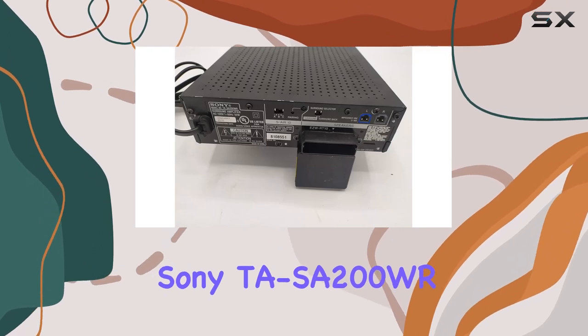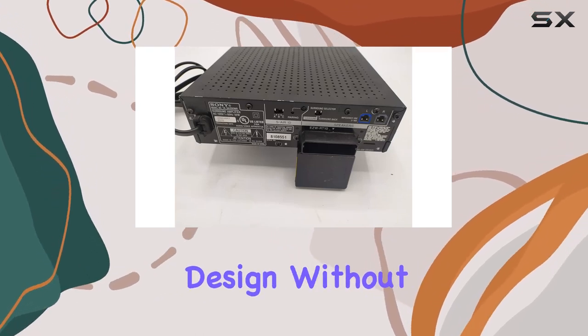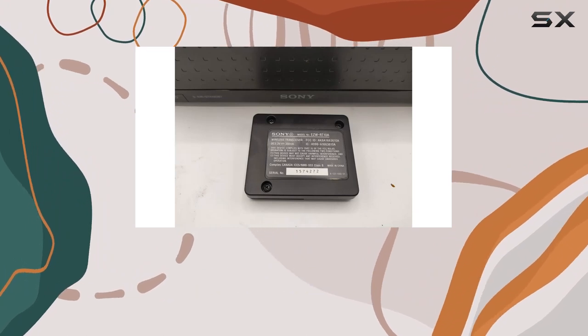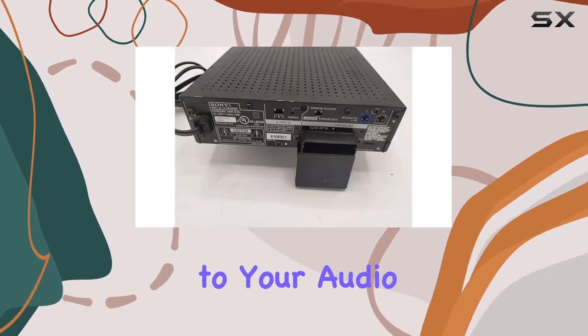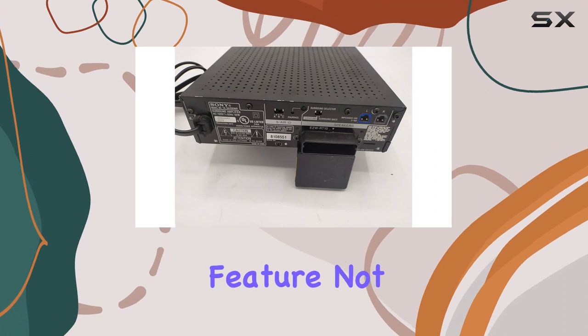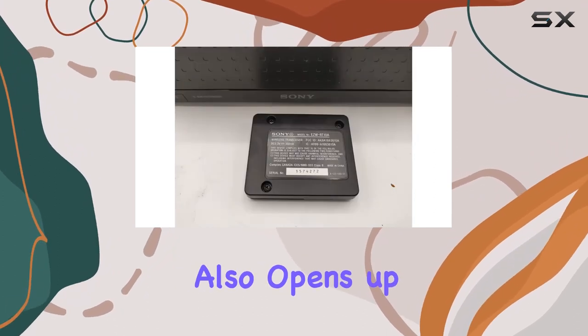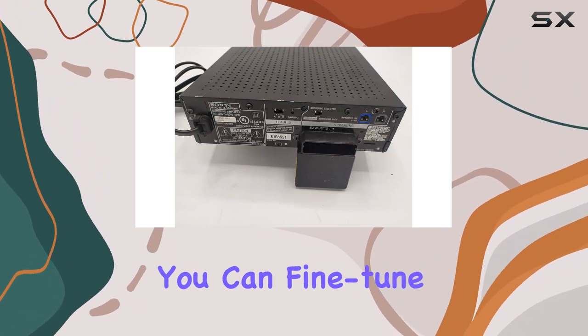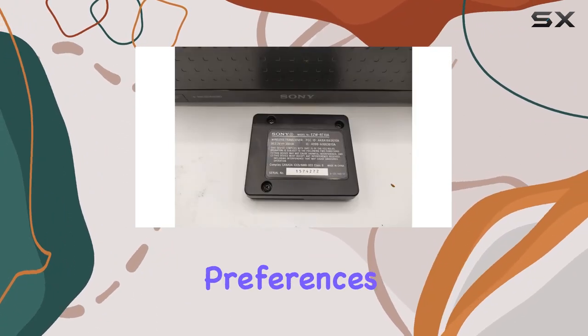The Sony TASA200WR boasts a compact design without compromising on power. It effortlessly integrates into your existing setup, providing that extra punch to your audio. The wireless feature not only declutters your space but also opens up creative possibilities for speaker placement. With its special radio feature, you can fine-tune your audio settings to match your preferences.